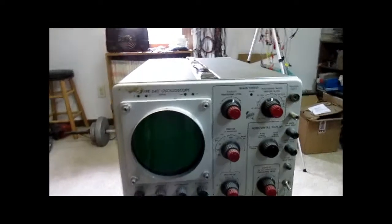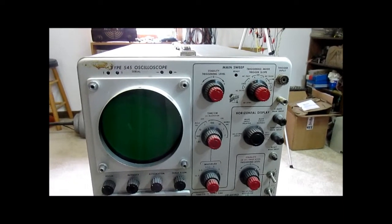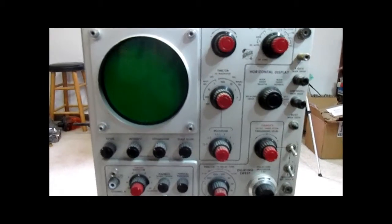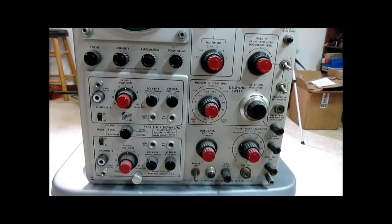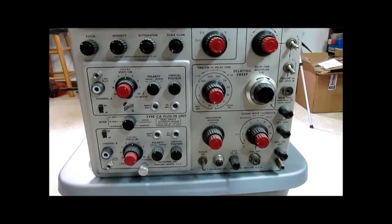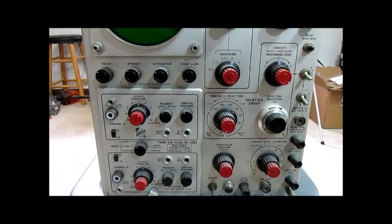This was a pretty high-end scope in its day. I believe these were something like 30 megahertz, which was quite a lot. This one has delayed sweep, and we also have a dual trace plug-in unit for it. There are a lot of features on this scope and I'm not going to get into all of them, because you can read about these on any number of websites.